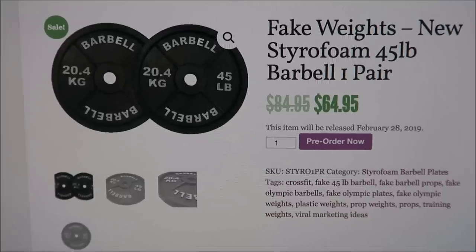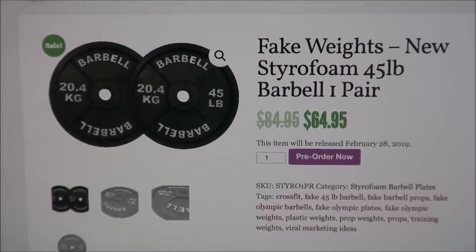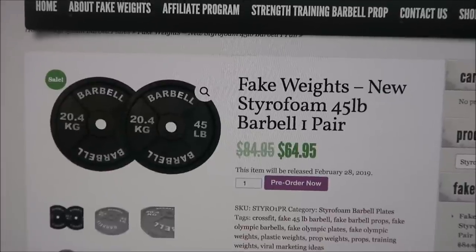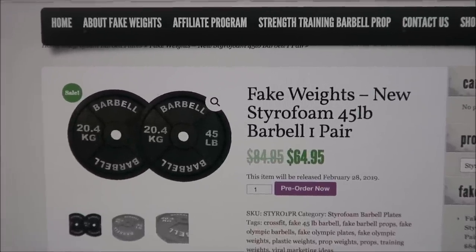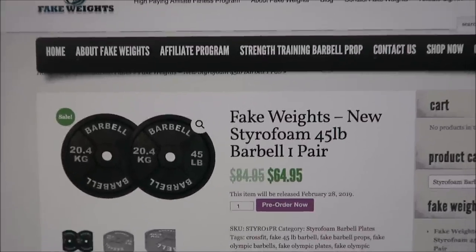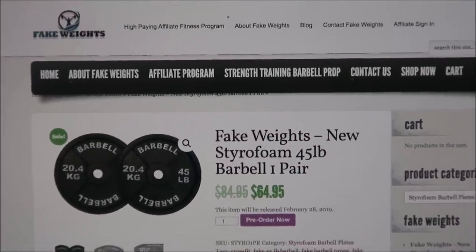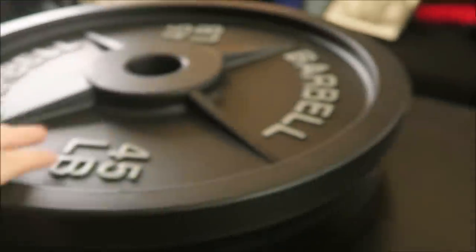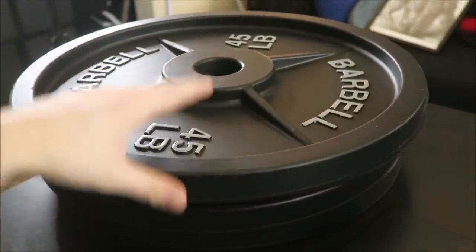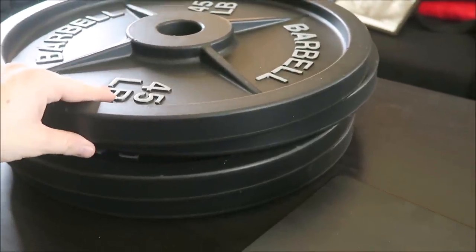One pair of these styrofoam fake weights sells for $64.95. I have two pairs total, and I'm going to give away a pair to one of you guys because I really have no use for fake weights myself. All you have to do is like this video, share it, and comment down below your funniest Brad Castleberry or fake weight comment. I'll probably use two of them as decoration in my office. But without further ado, let's find out how much a fake weight actually weighs.